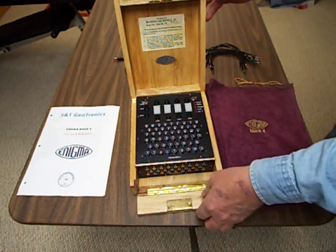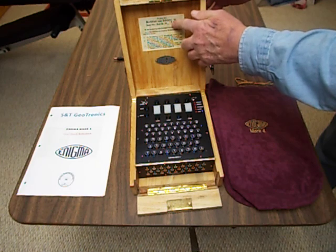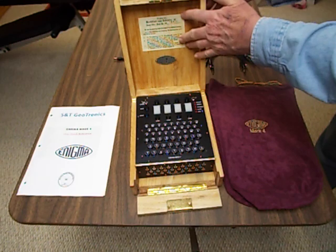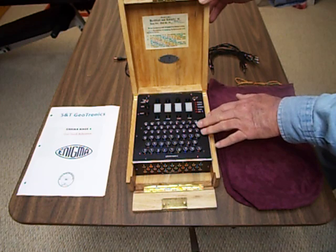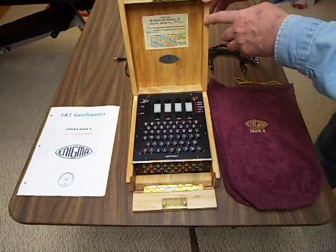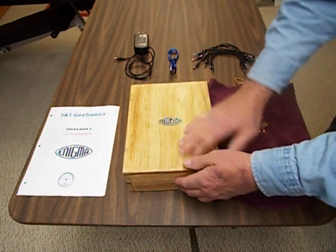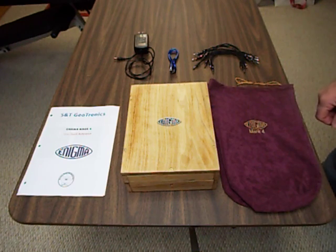Up here is a little Enigma placard and a mark notation which basically says — from the German translation — that if you're operating this and want to be compatible with the old three-rotor units, the M3 versions, you need to keep your leftmost rotor set on the external A setting. Very well built unit. I'm very happy with the quality of it. It works very well. In another video, I'll show you how you actually encrypt and decrypt messages.